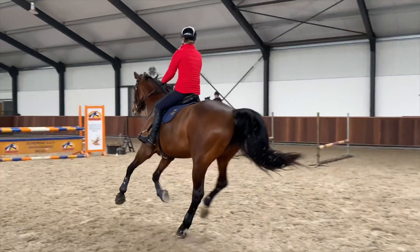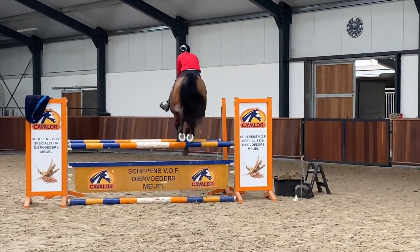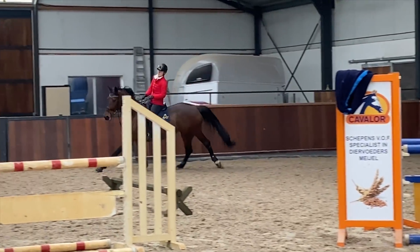I am purposefully jumping a little bit on the right side of the oxer just to help me with the landing and the balance on the turn.